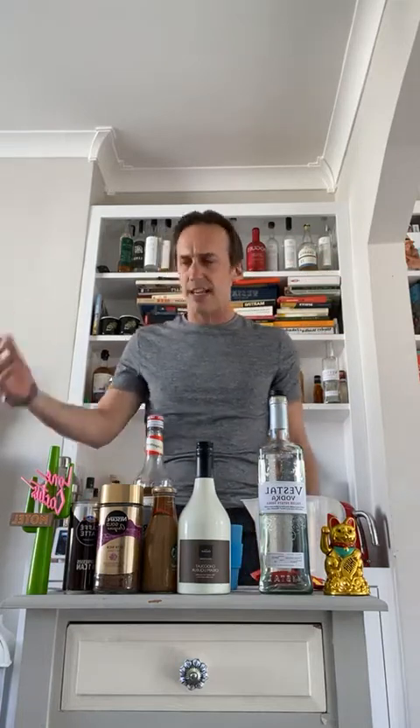With cocktail making there is no right, there is no wrong — it's about you guys getting involved and having lots and lots of fun. The espresso martini — Dick Bradsell in 1983 came up with this drink.